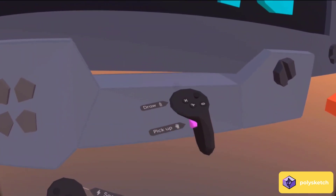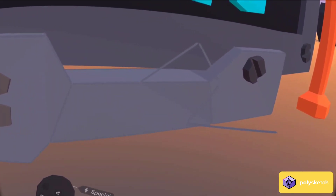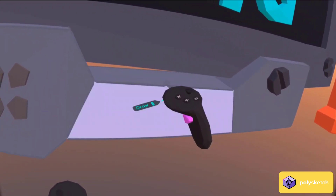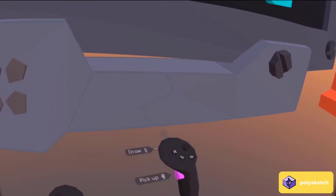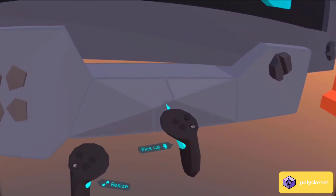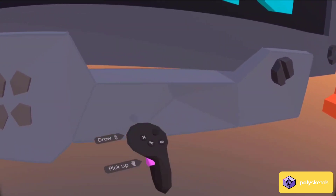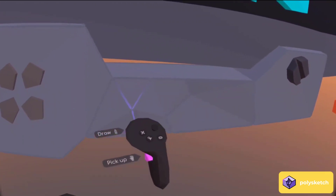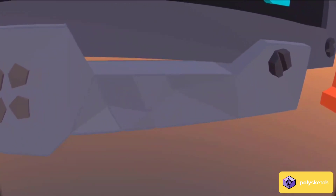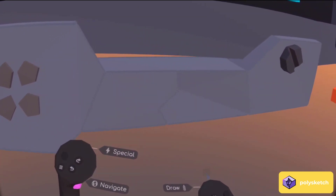So again, just the regular draw tool — I can draw standard lines as before, but if I either start on a surface or move the cursor onto a surface and then start adding points, it's going to add those points right into the surface. Nothing new to learn. We hope it'll be really nice and intuitive, and it'll just allow you to add points and details right into your surfaces. It really helps with adding cracks and cuts and fun things like that into your creations.